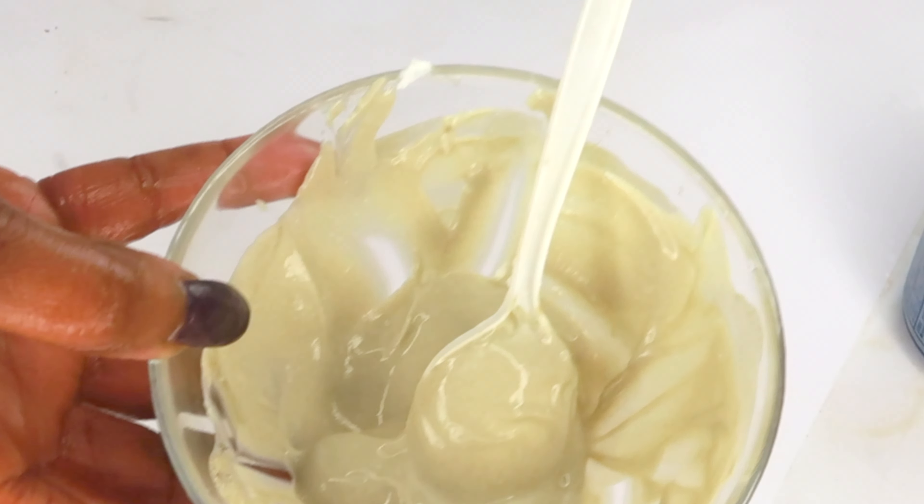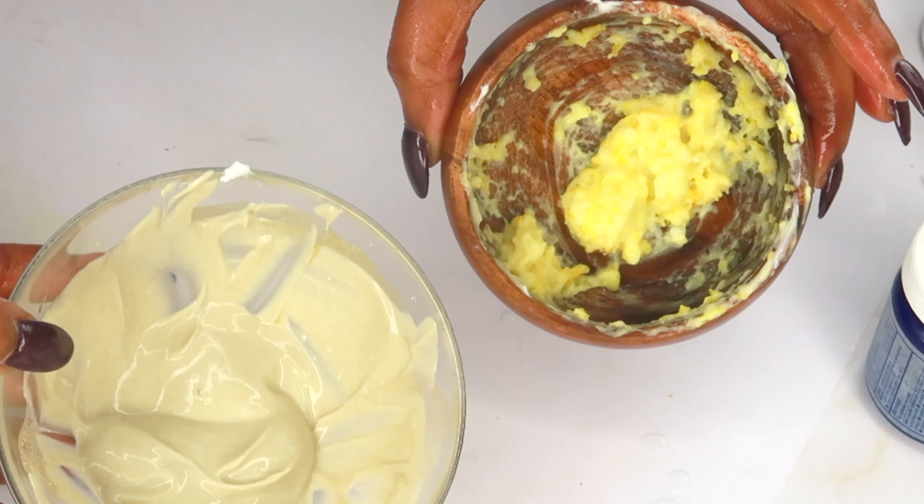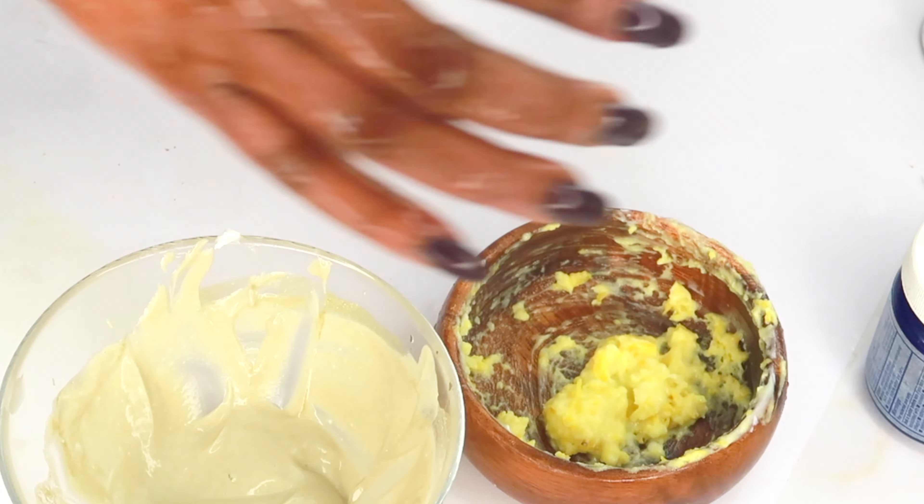And there you have it — two amazing, totally different ways of using yogurt on your skin to transform it. Thank you all for watching. If you liked the video, don't forget to give it a thumbs up and leave a comment. I'll see you in my next video.